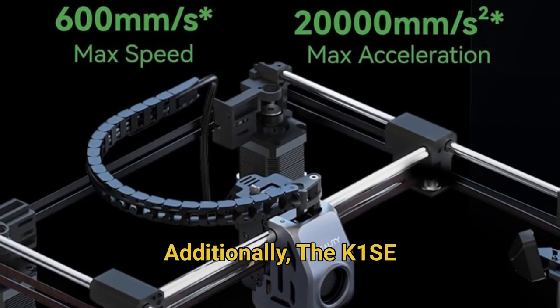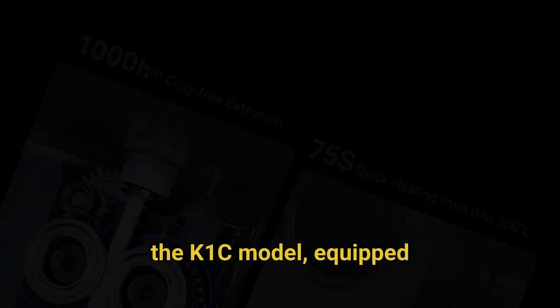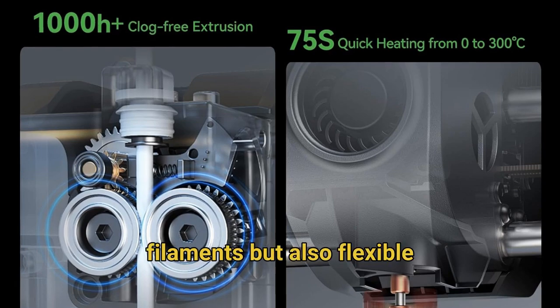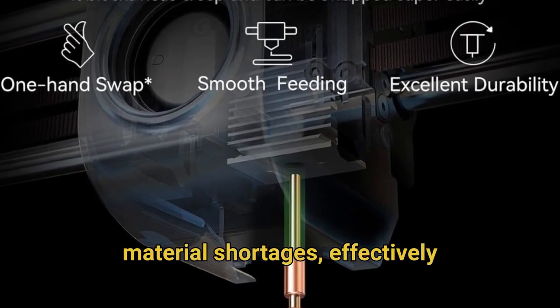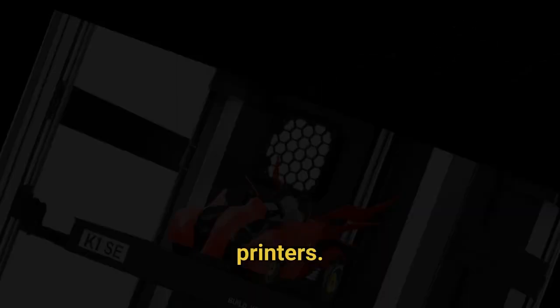The K1 SE features the same flagship reliable extruder as the K1 C model, equipped with a newly added side spring and ball plunger system. This innovative design feeds filaments precisely without any slacking, and it can handle not just regular filaments but also flexible TPU materials. The integrated run-out sensor accurately detects material shortages, effectively reducing filament waste and preventing frustrating misdetection issues that plague other printers.